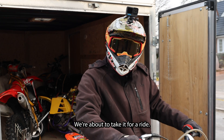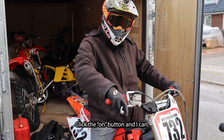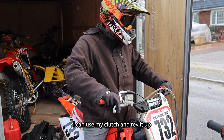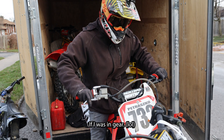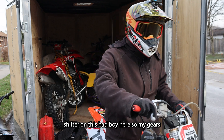So we just finished the build and we're about to take it for a ride. Just click the on button and I can use my clutch and rev it up, or I can dump it. I got the GP shifter on this bad boy, so my gears are reversed.